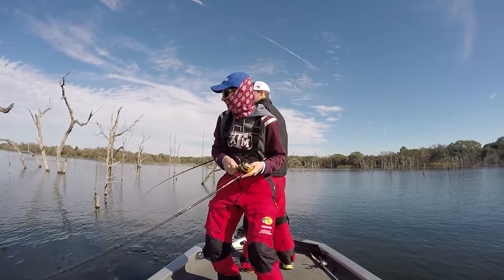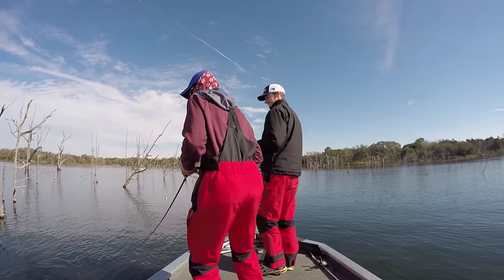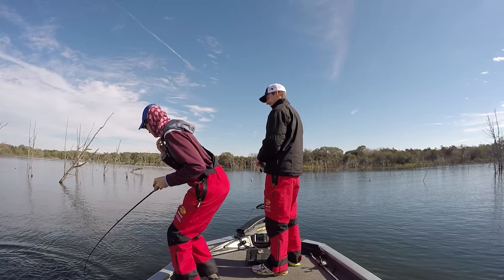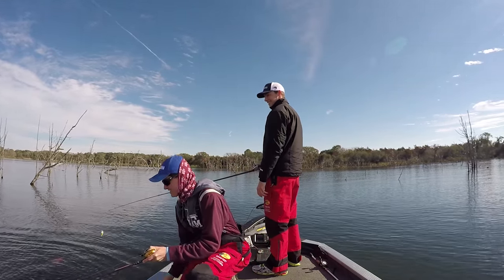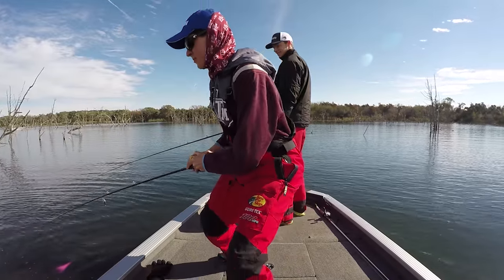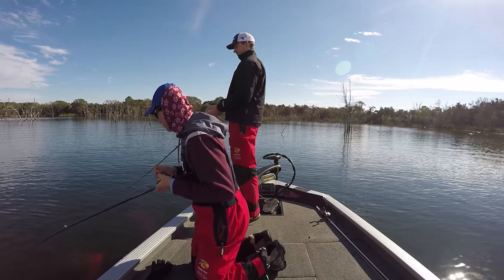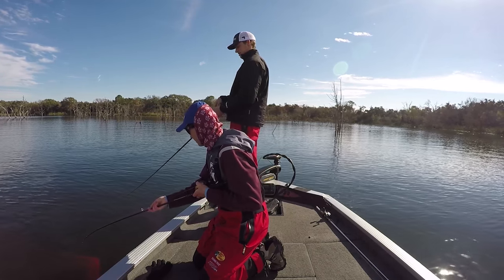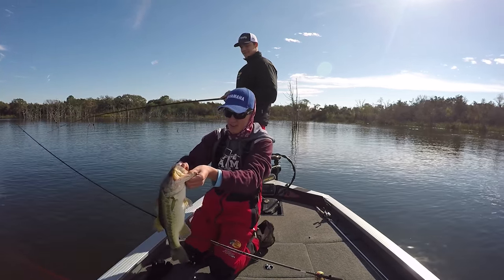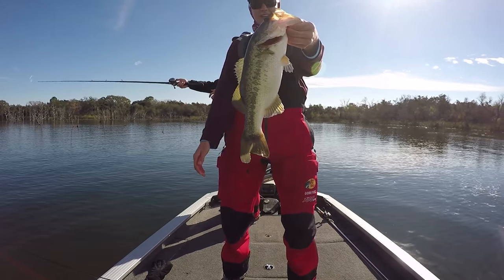Yeah buddy! Come here big boy, come here on the water dog. Oh my goodness, that's a good one — there's a three-pounder. I felt them swimming away and I gave him a little bit of time to get the lizard in his mouth. He chomped it! Here we go. First nice fish on the water dog, right on the outside of the mouth.